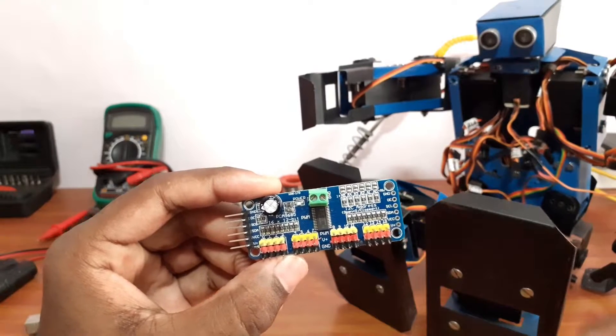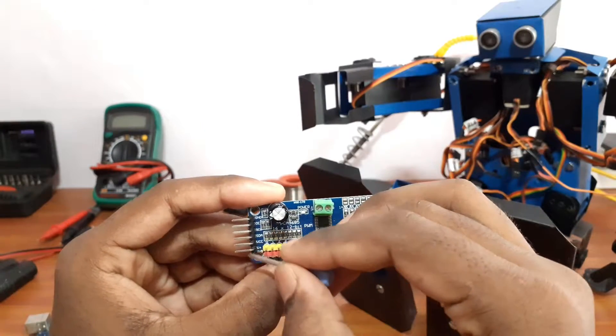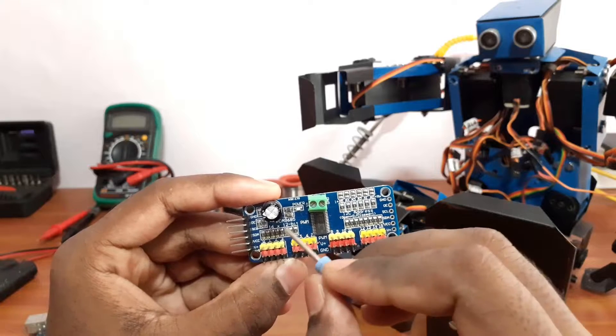This is a 16-channel 12-bit servo drive module. It has 3 power pins and 3 control pins: Ground, Output Enable, Clock pin, Digital pin, VCC and V+.